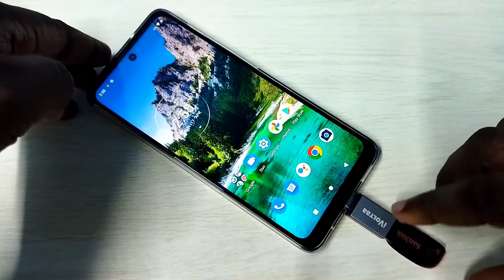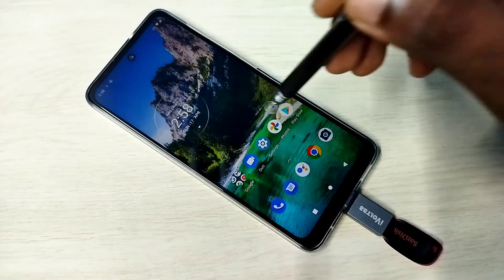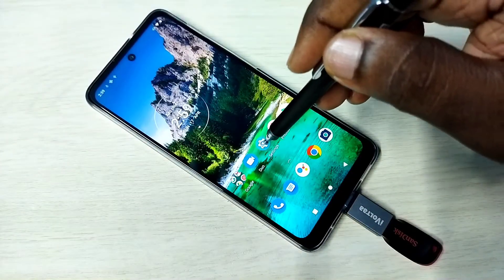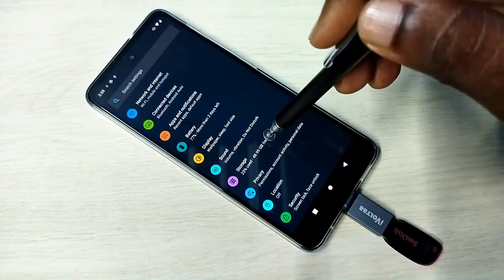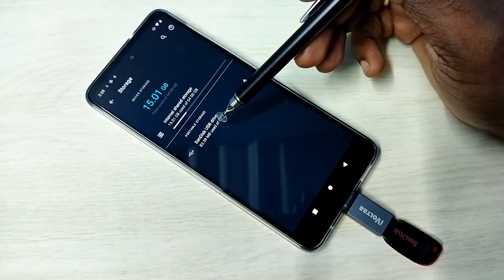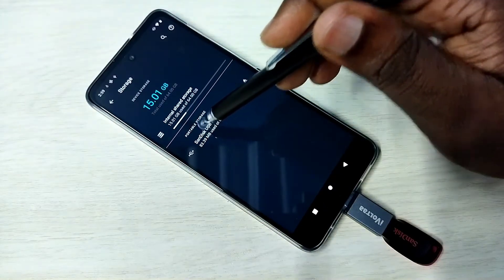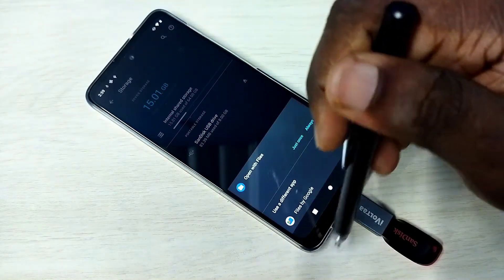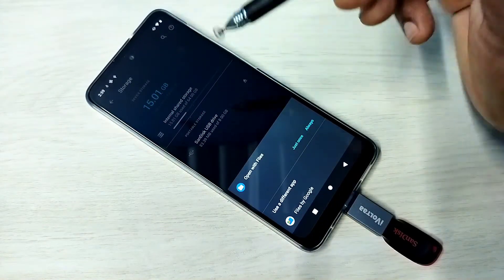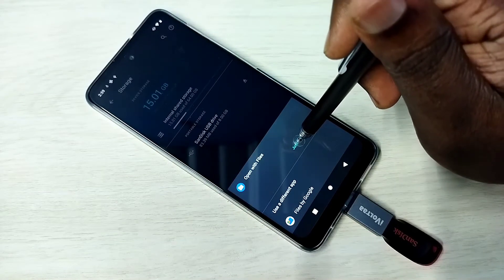Once connected, open Settings then tap on Storage. Here we can see the USB drive — a SanDisk USB drive 8 GB. Tap on it, then open this USB drive in any file browser.